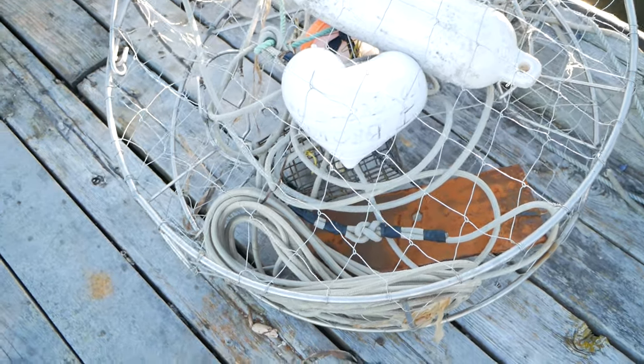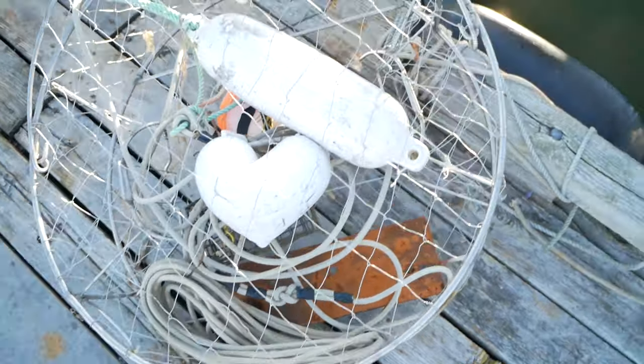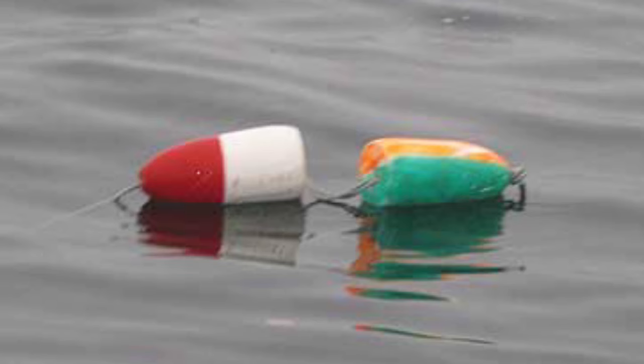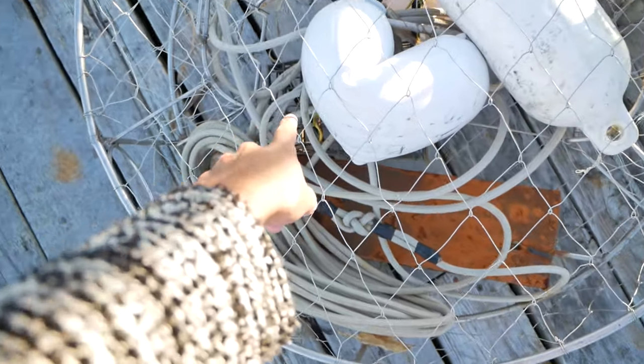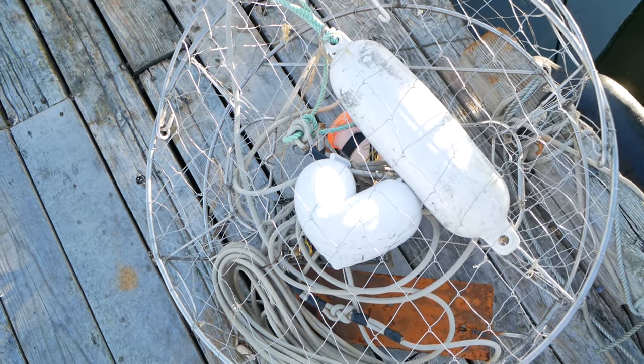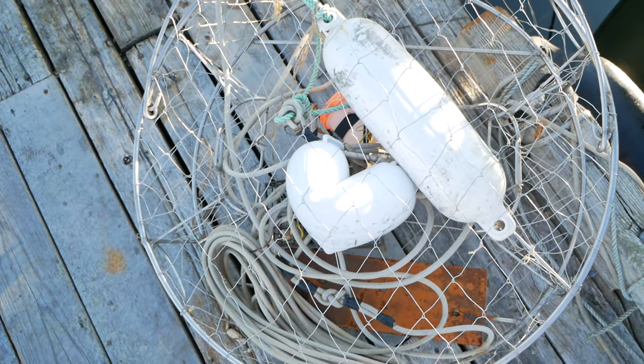Here we have the crab trap. These floats stick at the top of the water so you can see where your trap is, and inside is where you put your bait. We're going to get it filled and then leave it in the water for the day.